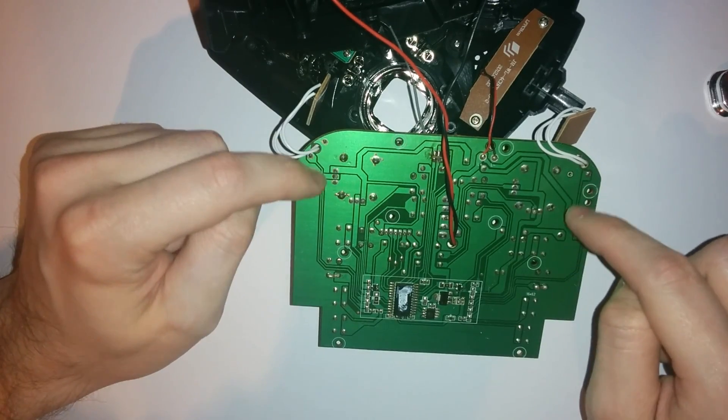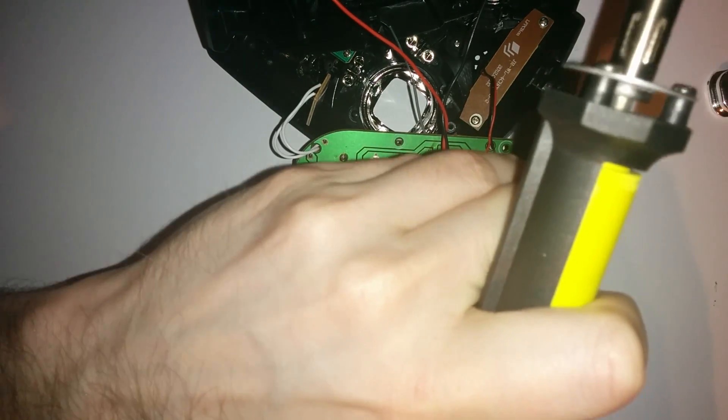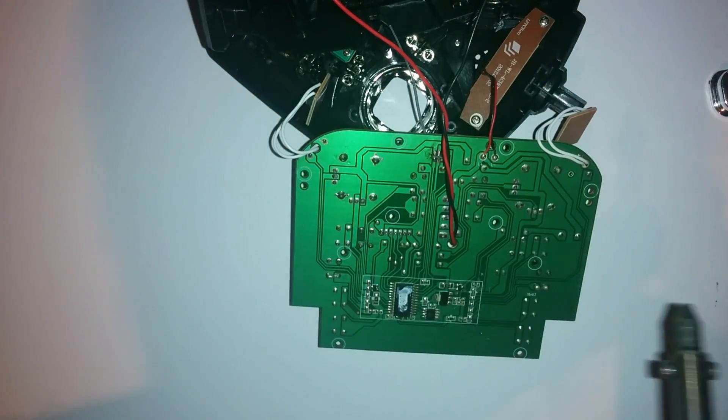I'm now going to remove these pots with my solder sucker and we are going to switch them over. Here is the solder sucker — it's got a hole in the middle. I'm going to push it down and heat it up.